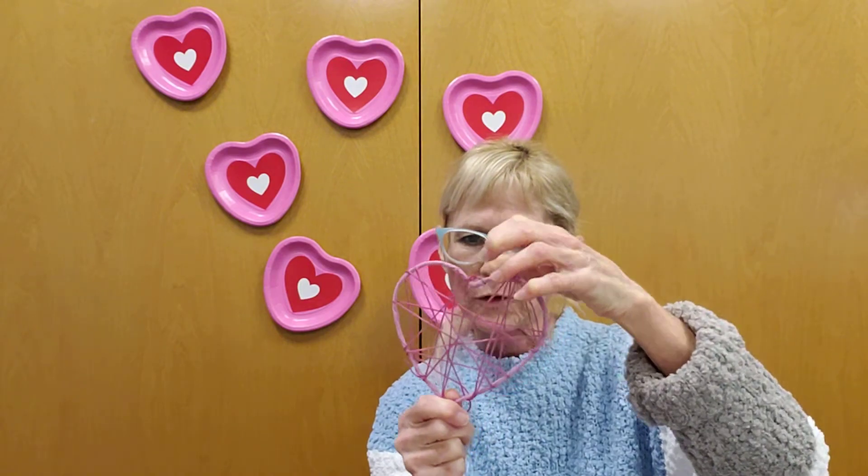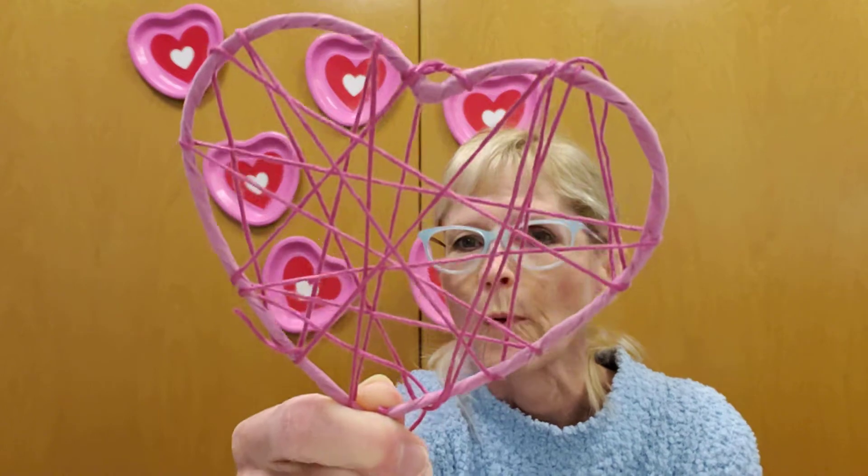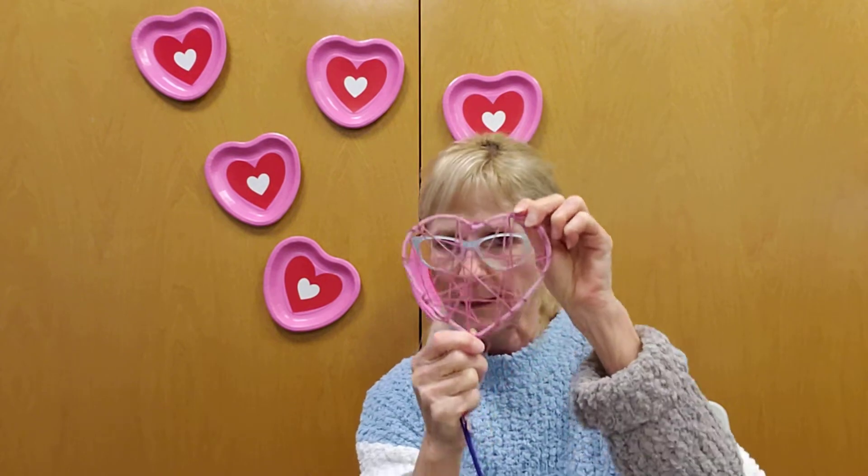What you'll do first is take your pink heart and tie a little loop — it shows you how to do that, make a special loop. Then take the long pink string and wrap it around to make kind of a whip. Once you get to the end you can tie it off and trim the excess string.